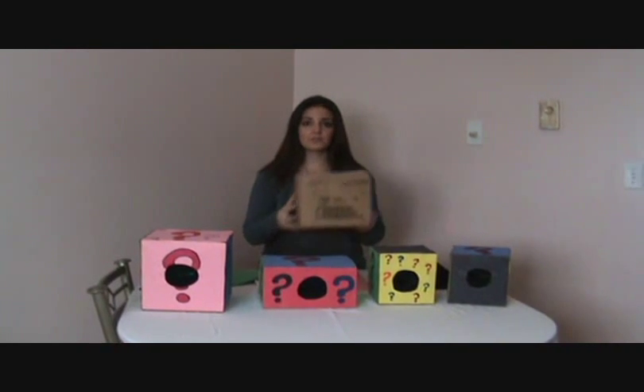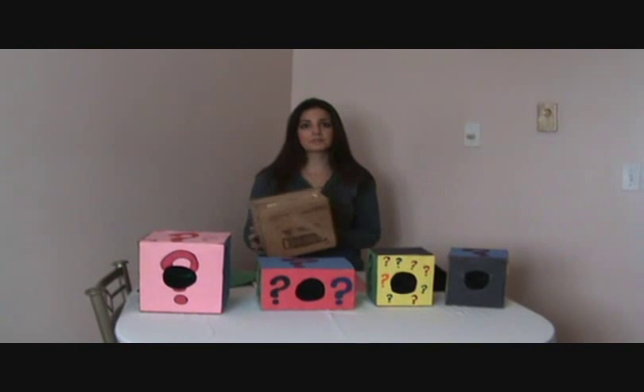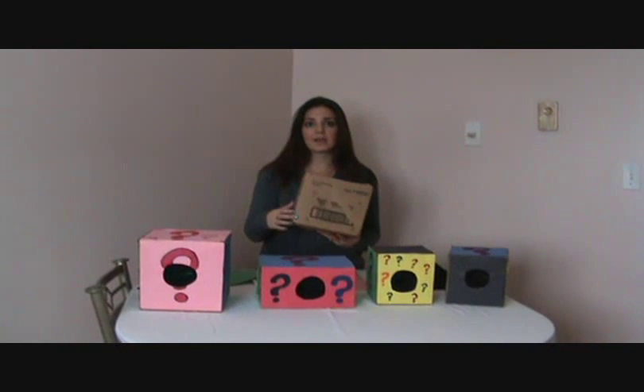So all you need to start off with is just a plain box. If there's any labels on it, rip them off because it'll let the construction paper lay flatter.